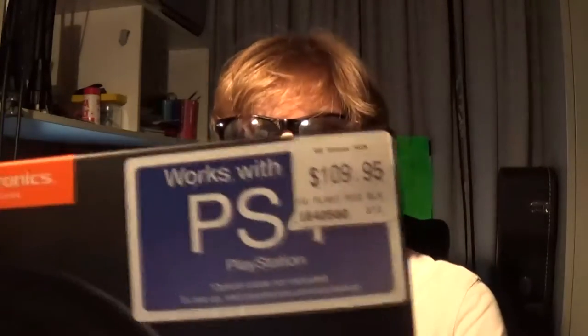Here's my box for my Plantronics rig when I bought it. This was fairly reasonably priced. I wanted to upgrade because my headset broke. This one here was over a year old — way older than that.